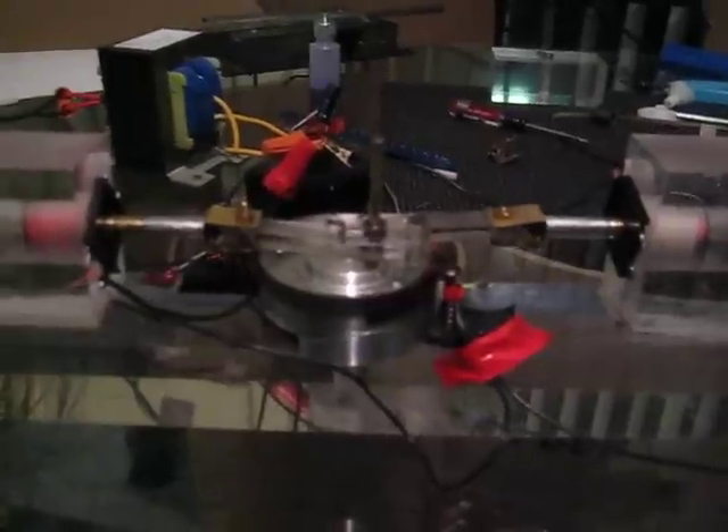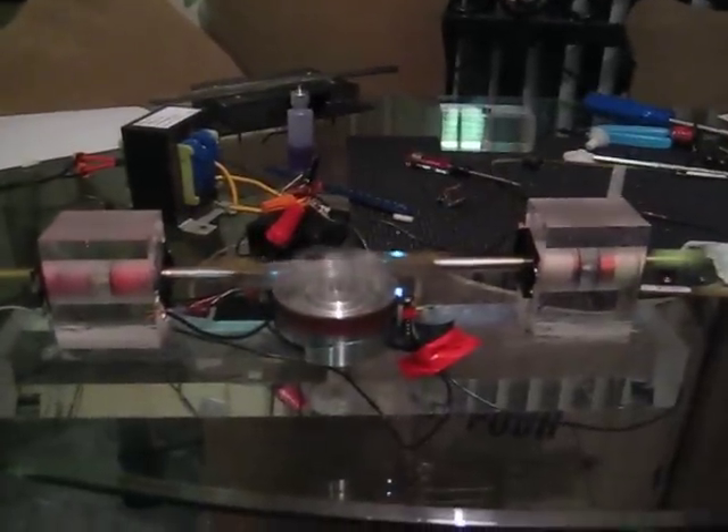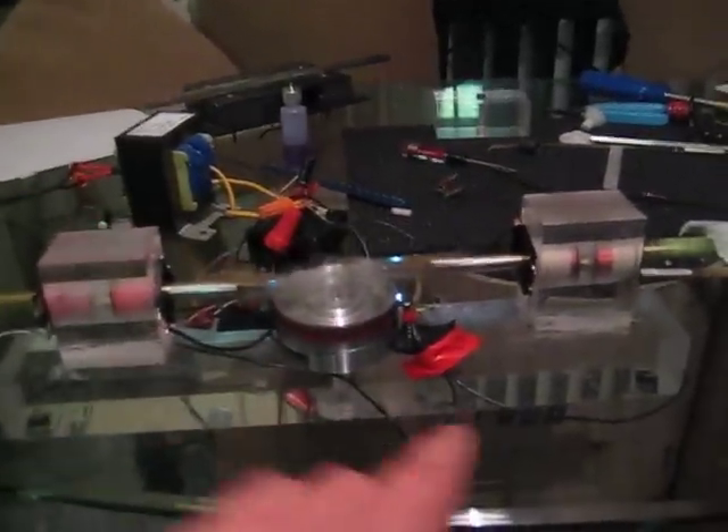And that's our motor. All right, here we go — we're gonna run this thing again. Plug it in — yeah, you can see it sparking. Look at her go!